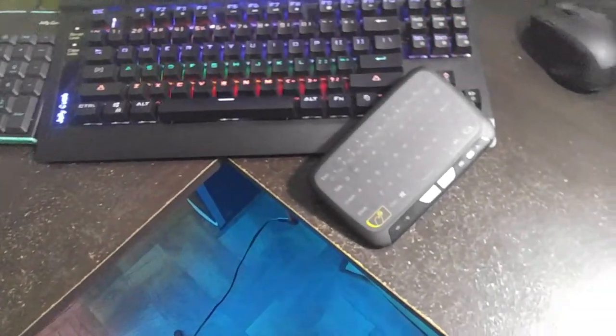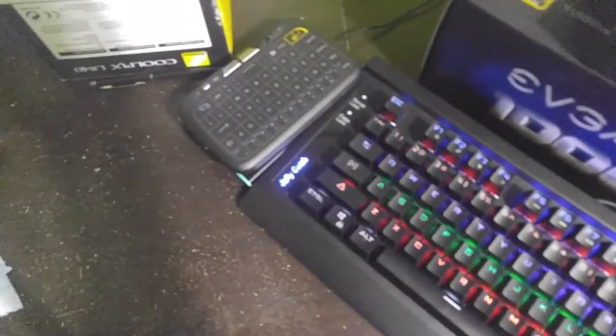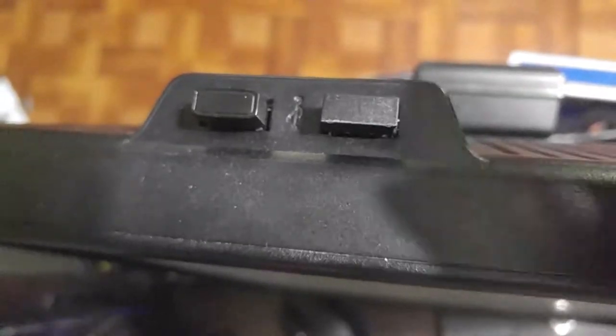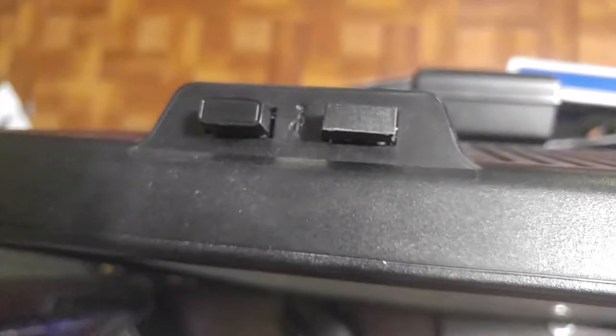So first of all, this is a wireless keyboard. It says it's compatible with Android TV Box, PC, IPTV, PS3, Xbox 360, and Pad — which I guess is iPad. This keyboard is not Bluetooth, which means you will have to use a USB port for the dongle.